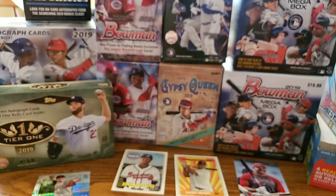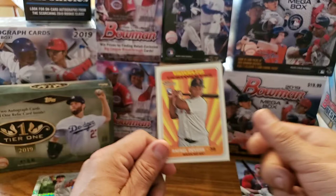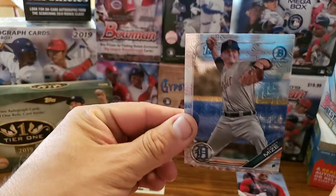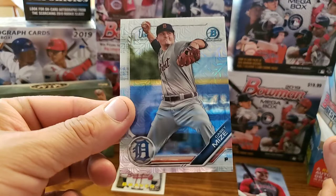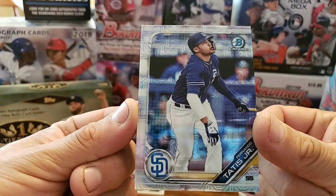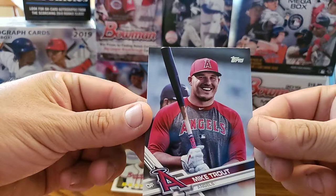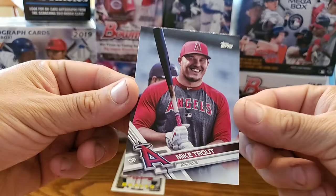Alright, let's see what we got again — let's do a short recap. We got one of the ones we were looking for: Rafael Devers, Heritage High Number, rookie. Casey Mize first Bowman. We got this Fernando Tatis Jr. — not a first Bowman of course, but he would be considered his rookie card. Then we got this Wander Franco right here, first Bowman — that's nice. And we have this Mike Trout short print off of the 2017 Topps Update — that is a nice one right there.